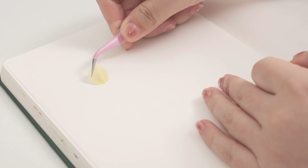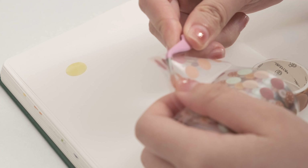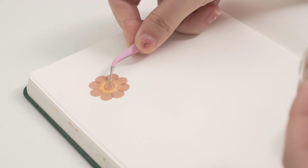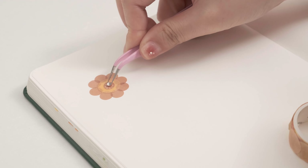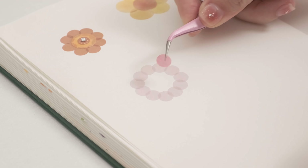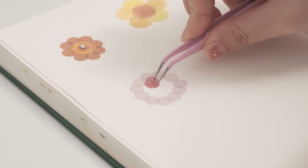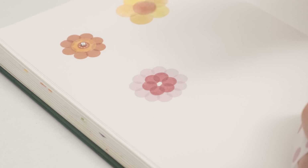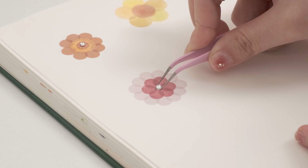Number six: create cute patterns and characters. If you are a beginner at drawing and want to decorate your journal with cute patterns, try to get started with the polka dot stickers. Here I'll show you a few simple ways to do it. We can use polka dot stickers to make flowers — first, use the light colored stickers to create the petals, then fill the inner circle with another color. A beautiful flower is complete!